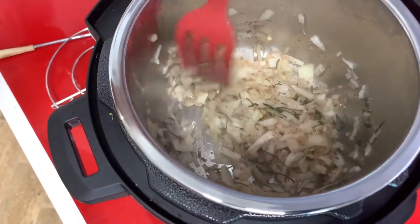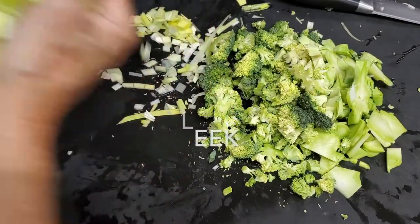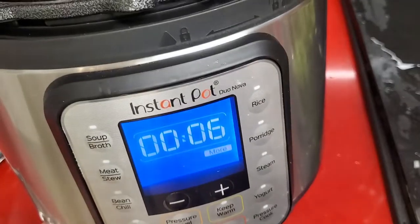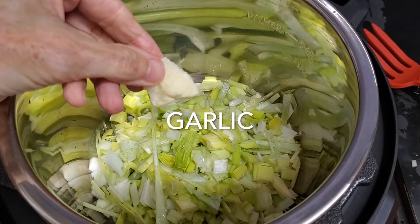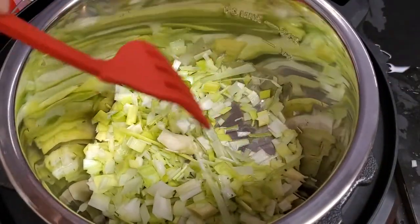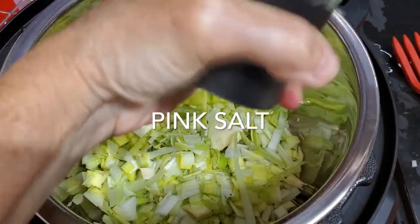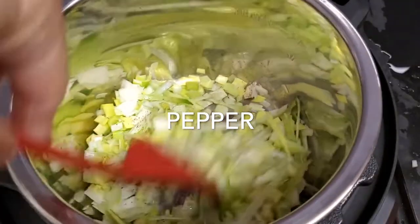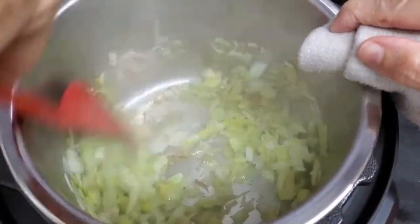Now we go to our second soup, which is our leek broccoli soup. We put our leek, garlic, olive oil, salt and pepper again in the pot or Instapot and sauté for six minutes too — just sautéing, bringing out all those aromatics and beautiful flavors from the leek and from the onion in the other soup. Super easy. Look how it becomes shiny and translucent.